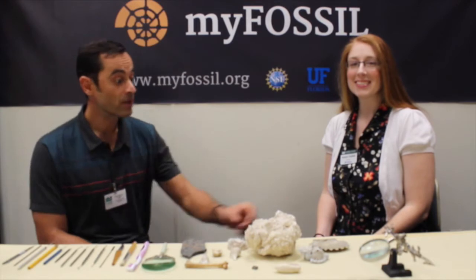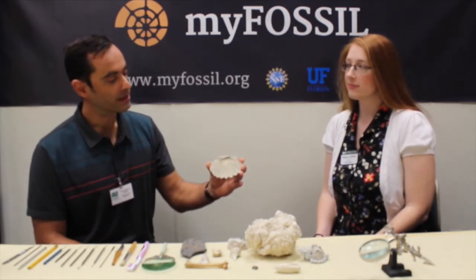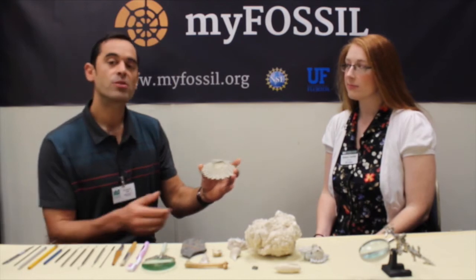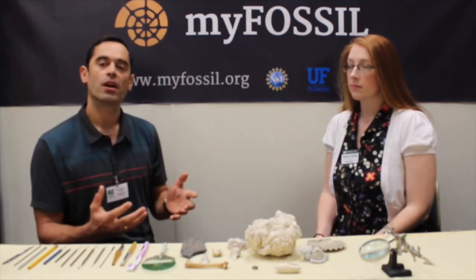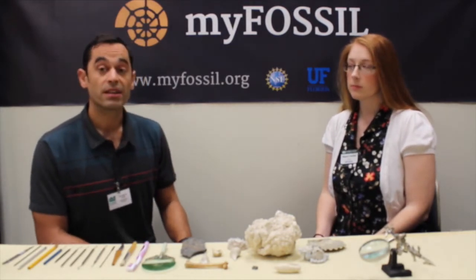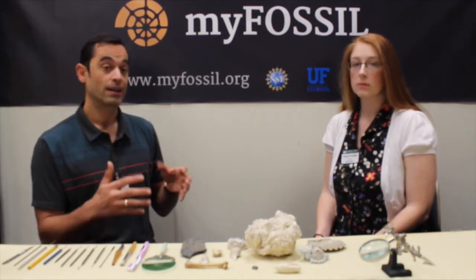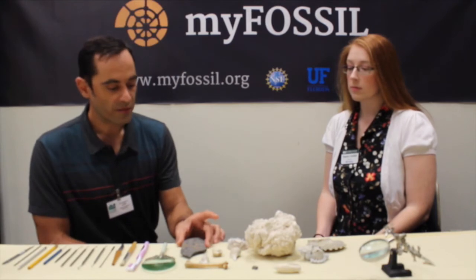We just cleaned the scallop and see — it's now beautifully clean. But it's much more difficult when you have to clean a very fragile object, a very fragile fossil. For example, fossil leaves that are embedded in a matrix — a clay matrix — this is even harder to clean.